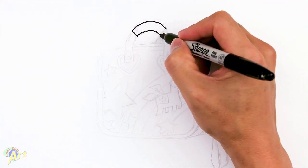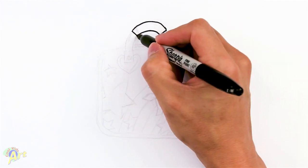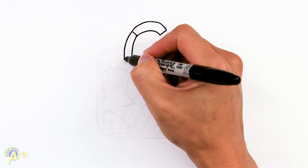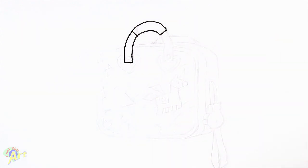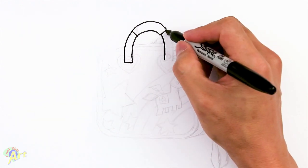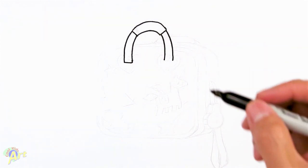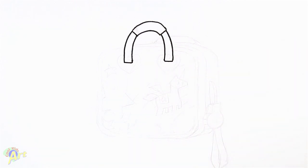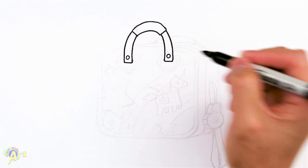So this is the top part of the handle and then to continue on, we're just going to curve down. This is going to be the part that connects to the bag, so just close that off and we're going to come down on the other side. It's not perfectly symmetrical because, again, it's going to be in perspective, so just close that off and then we can give ourselves a little button here.